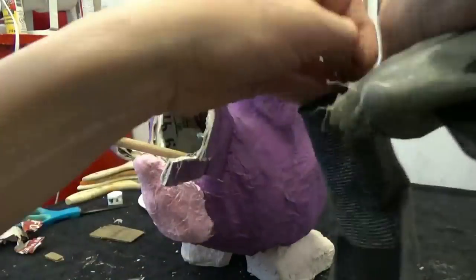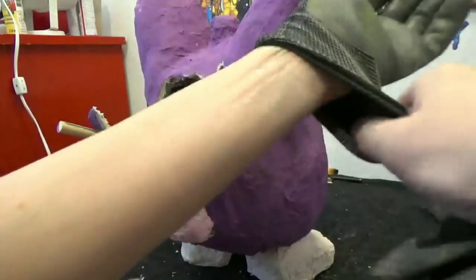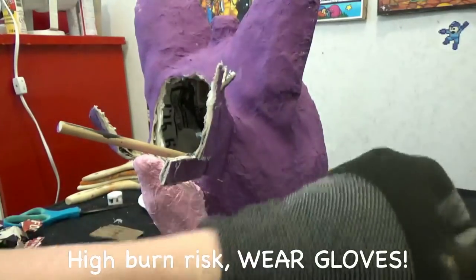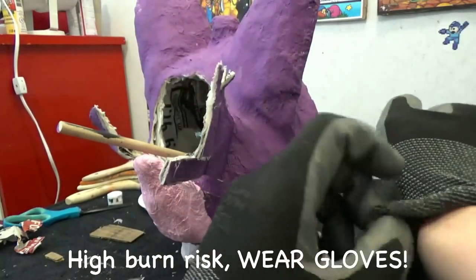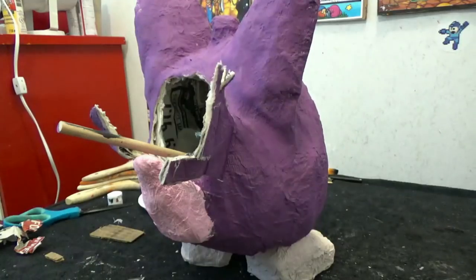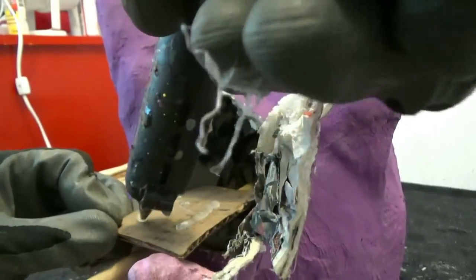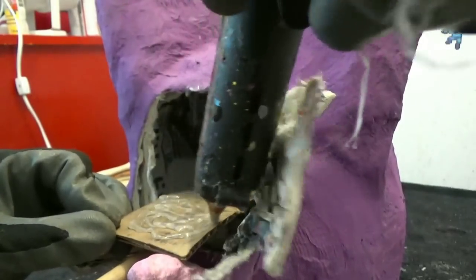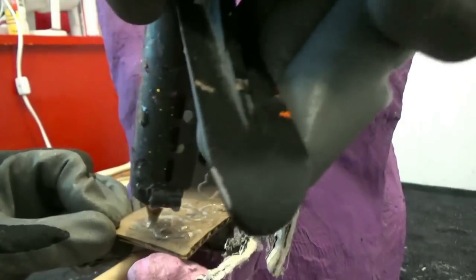We will be using hot glue to hold the cardboard in place. This next step has a high burn risk, so please wear gloves when hot gluing on the inside. Put the hot glue on the cardboard and hold the cardboard on the inside with your hand until it cools down completely.